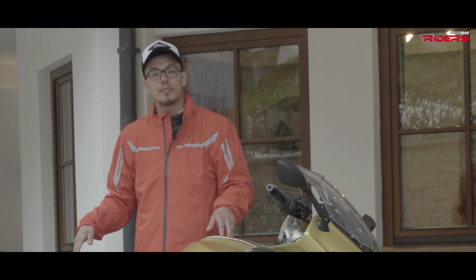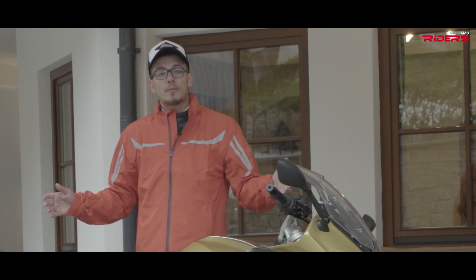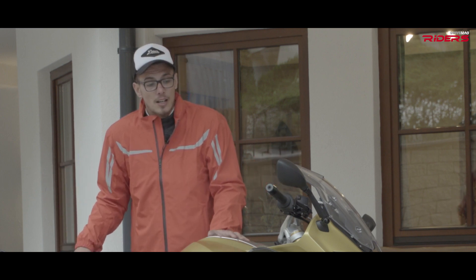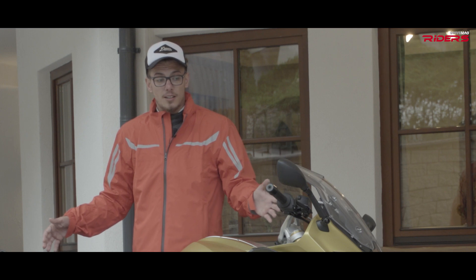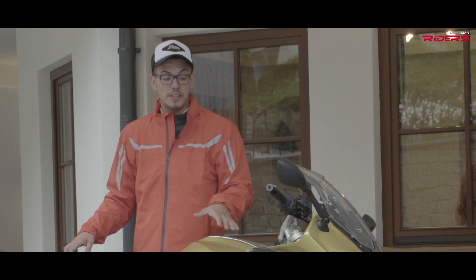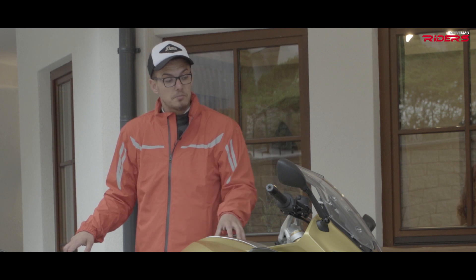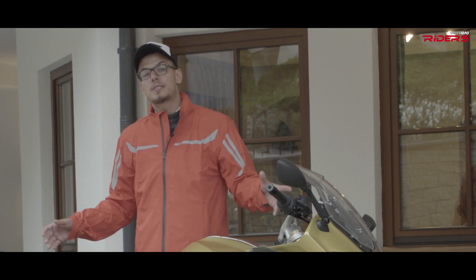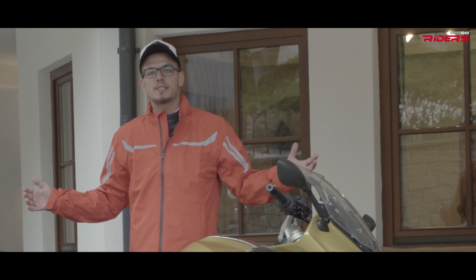Here you have it — the new BMW R1250RS, from an in-depth test in the Alps. I did a lot of riding with it and I must say I got pretty well impressed. I think it's the bike to have if you want to go on open roads and do your life on the twisties.